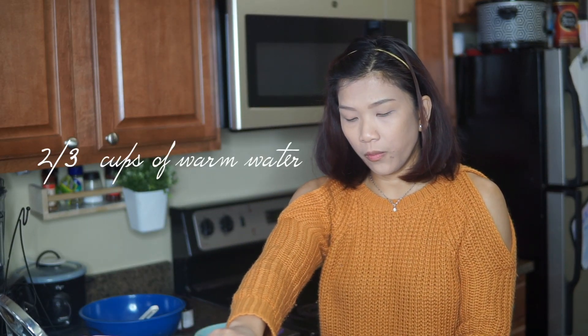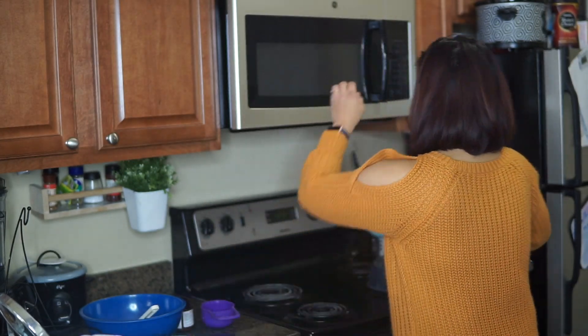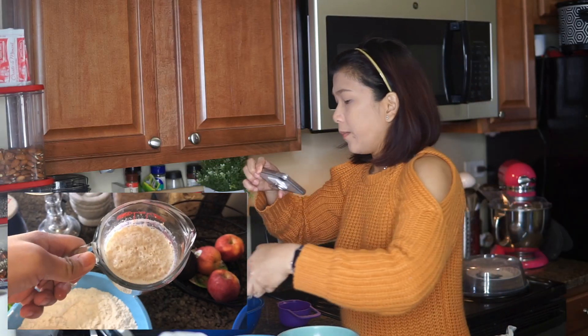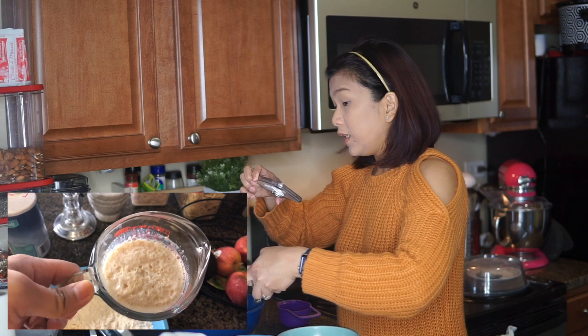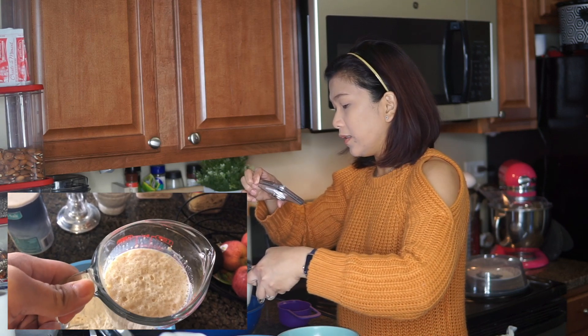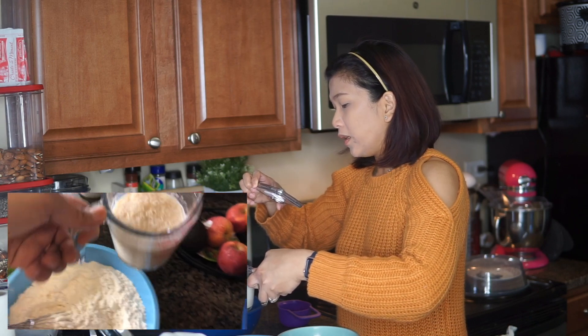We're also going to need 2 thirds of a cup of warm water. If the texture of the milk solution with the yeast is bubbly like that, this is the indication that it's ready to proceed with the next step.